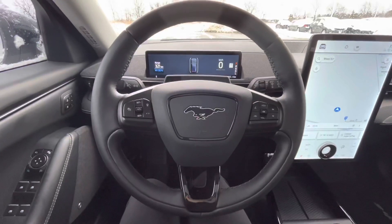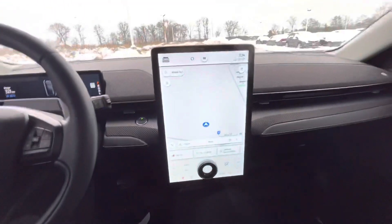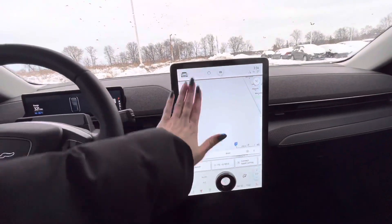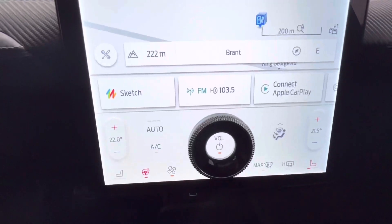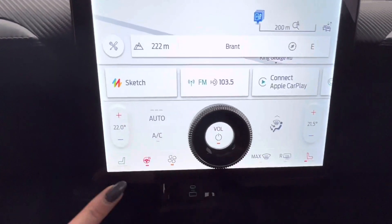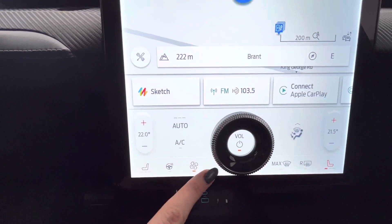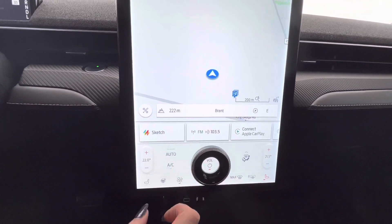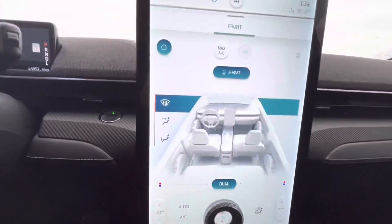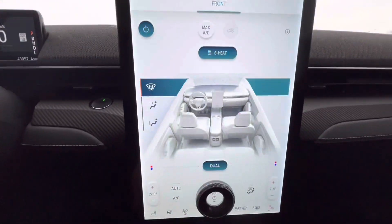Let's take a look at some features inside this Mach-E. First off, it does have this amazing screen in the front. Here you can also adjust your climate control. We do have heated steering, heated seats as well, and you can adjust your fan volume with the slider there. With this simple button here, you can turn on and off the rest of your settings for climate control.